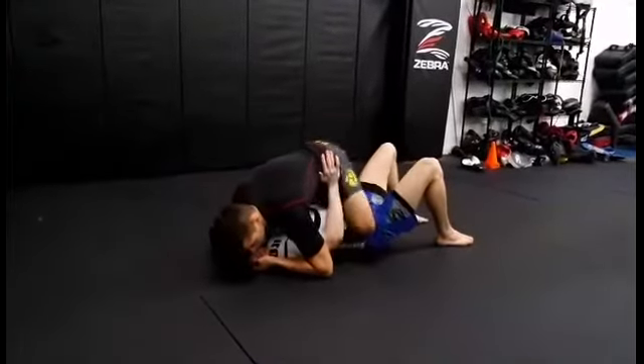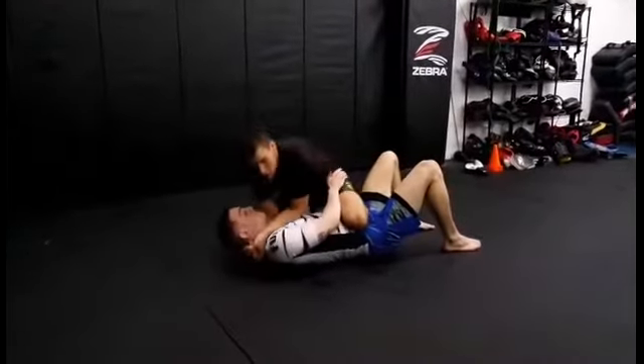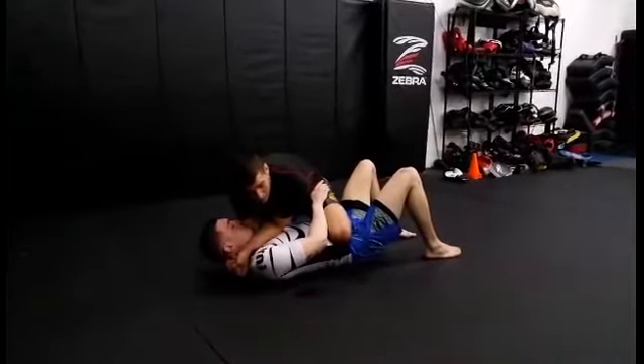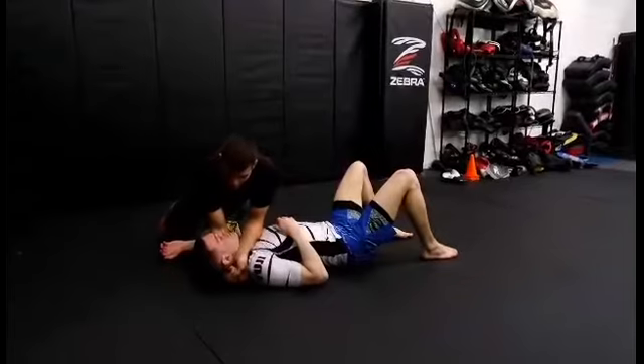So I make my S-grip. As soon as I make my S-grip, I'm going to transition to knee on belly. Once I get to knee on belly, I'm just going to taut out my arms — I can tighten a noose around his neck. As soon as I get here, I'm going to knee slide over the top of his bicep to break that grip on my hip.